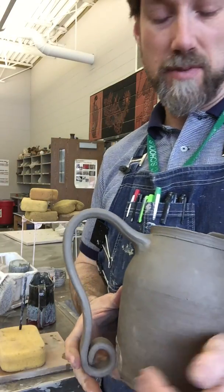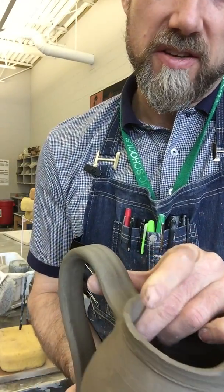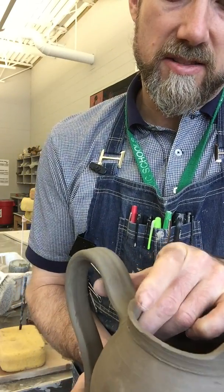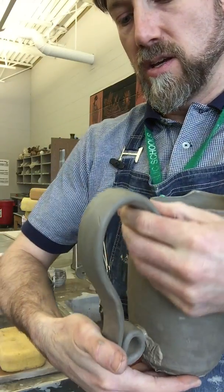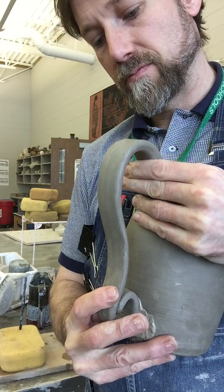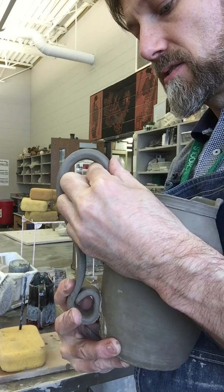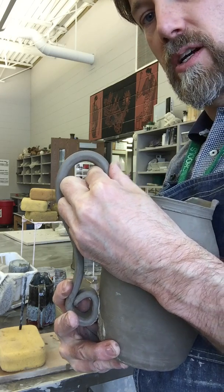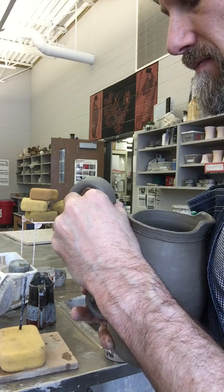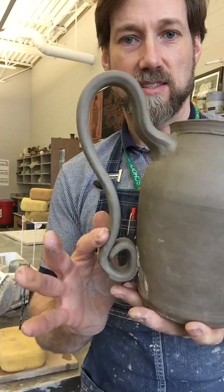I'm a little worried because it's on the dry side — I waited a bit too long. But I'm going to take this and push the handle upwards, bend it, and change that shape so that it's a little bit more lifted for pouring. I'm just bending it slowly, putting pressure on it, and bending it. There — I'm going to bend it so it's got this almost ear shape.